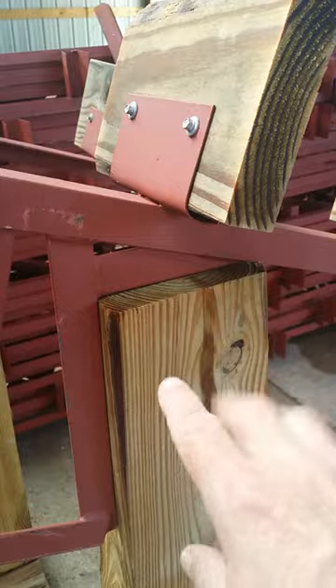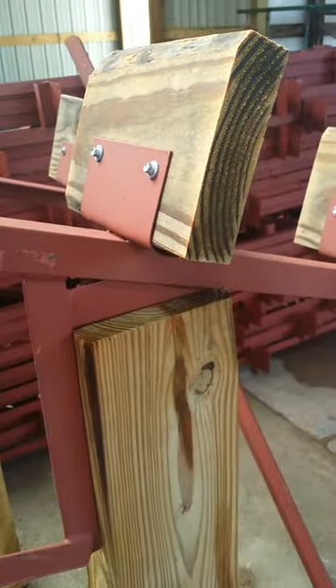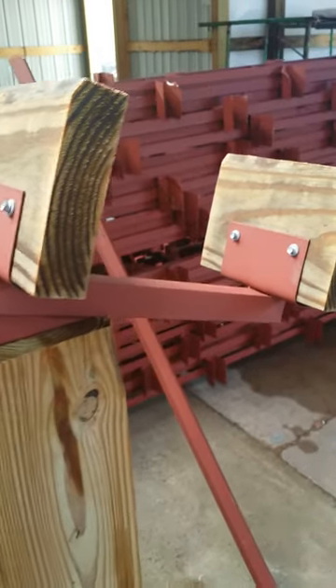That includes all your posts, all your 2x6 purlins, all your trusses, all your metal roofing, ridge cap, screws — that's everything to put it under roof.